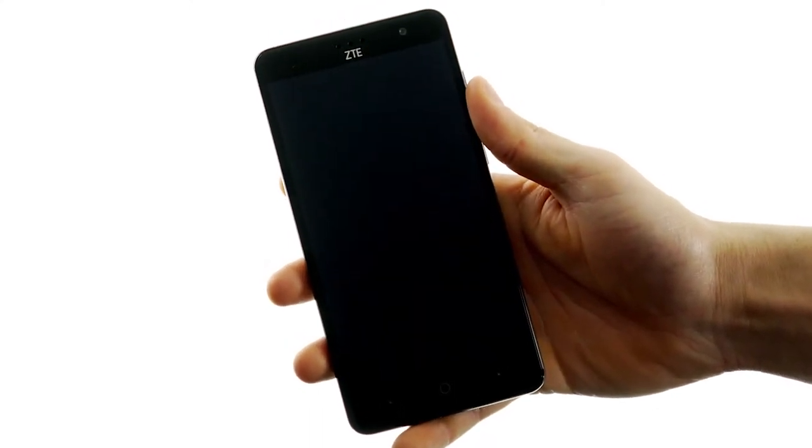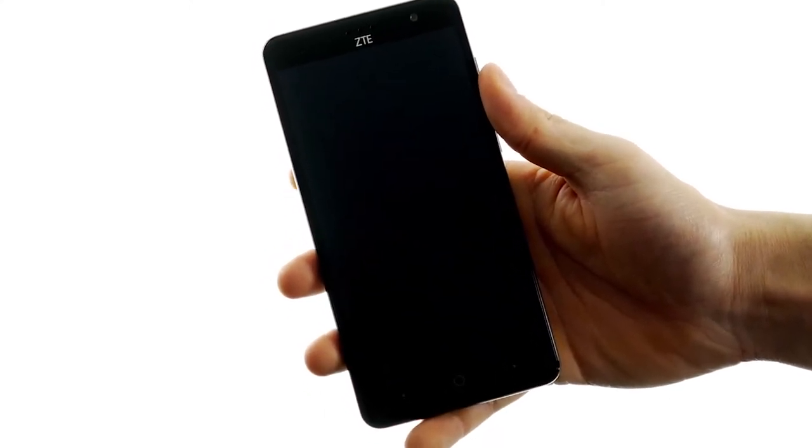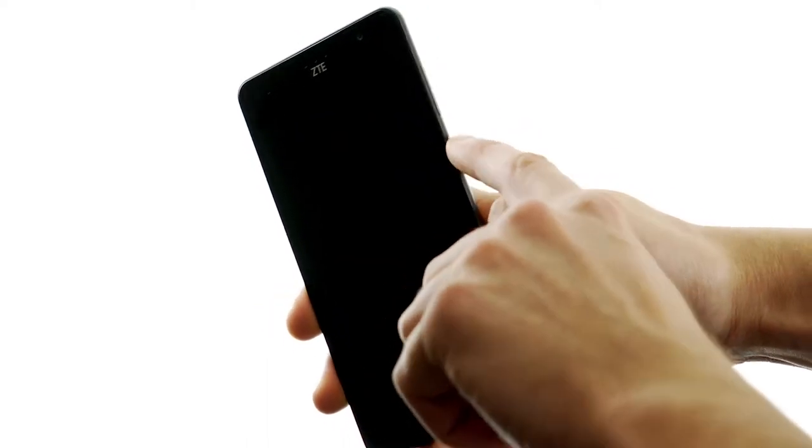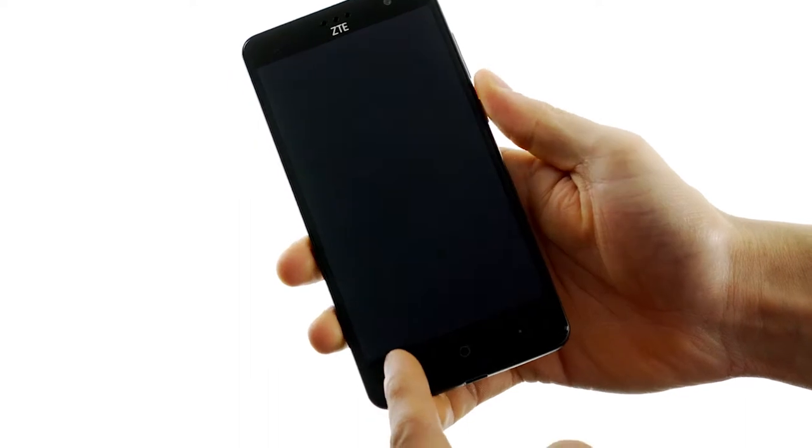Here's my initial impression of the ZTE Grand X4 smartphone. The first thing you'll notice is that to unlock the phone, you actually press the side button. The bottom menu buttons won't actually do anything if you go to unlock it.